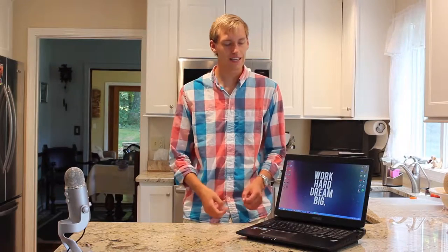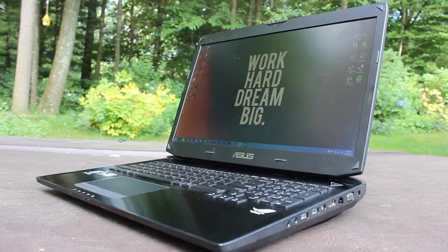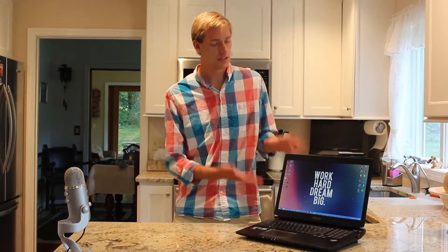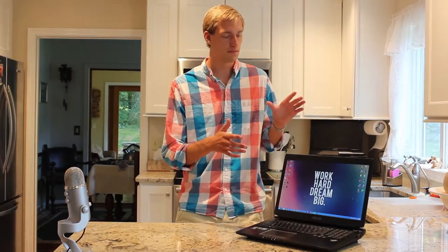Opening this laptop up, we have a sleek and classy design that goes with the exterior of the build, with a brushed aluminum body and a 17.3-inch screen. Around the bezel, we have a stylized web camera, and I wish this camera could be a little more high quality for the price of the laptop, but it's not a drawback at all. While the 1920 by 1080p resolution TN panel might be a drawback for some consumers, ASUS is not the first company to sacrifice viewing angles for a 1080p native display at a mobile form factor. For what it's worth, I don't find that as much of a trade-off, but I'll let you guys decide for yourself.